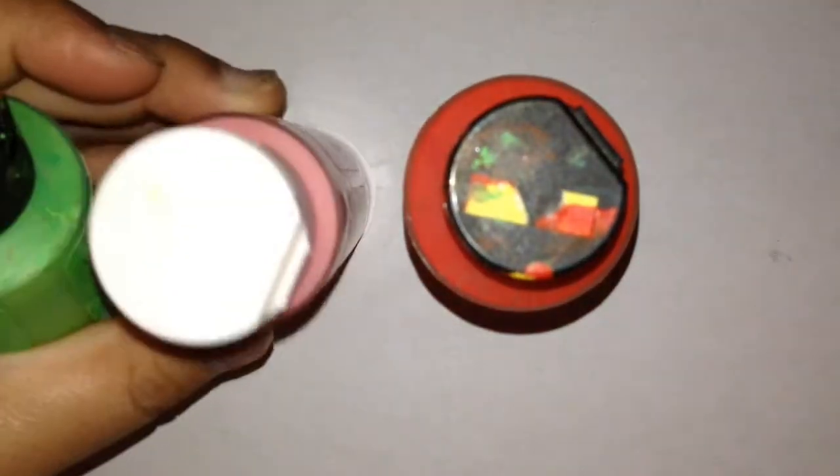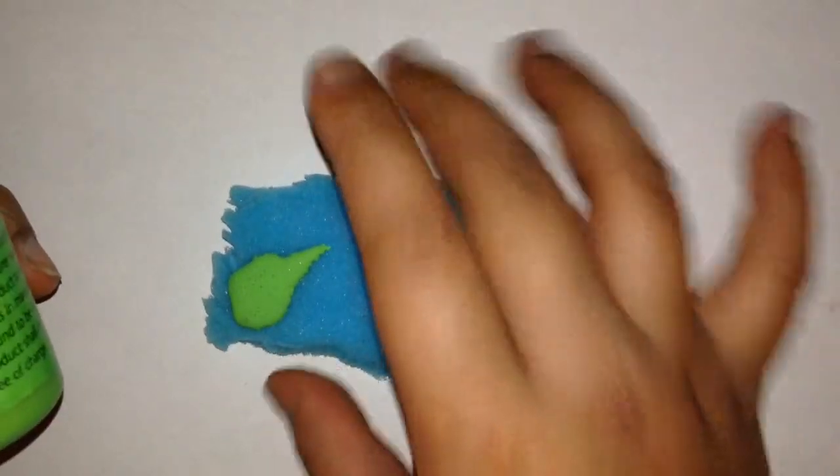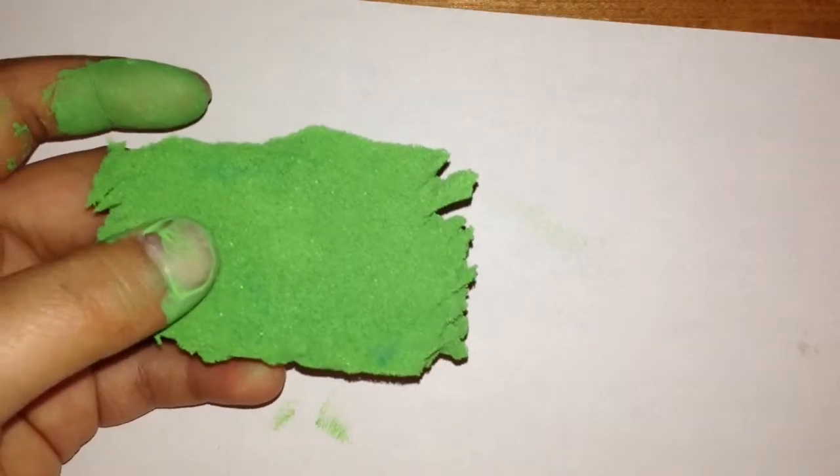I forgot to mention, you would need some red paint, some pink paint, and some green paint. So grab your green paint and just splat it all over your lettuce so it will be all green. Now squish it all together so then it will get the color all over itself. Now put it aside.